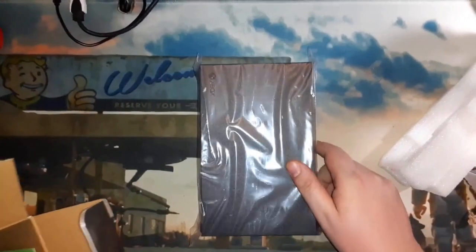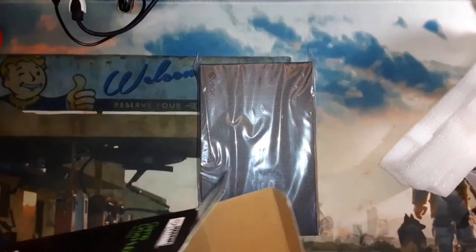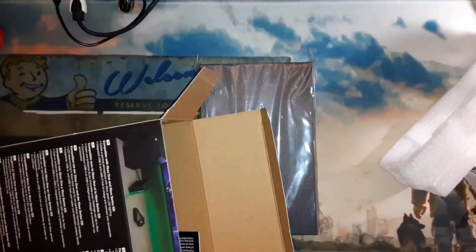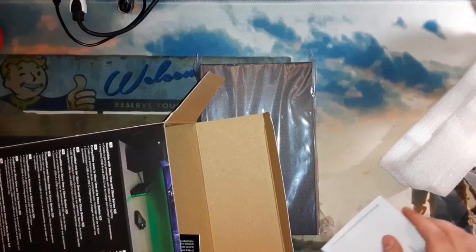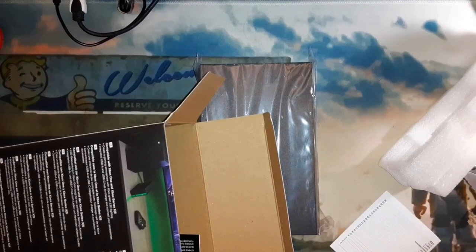Here we've got the drive, and a code for one month of Xbox Game Pass Ultimate. I'm not sure what to do with that quite yet.